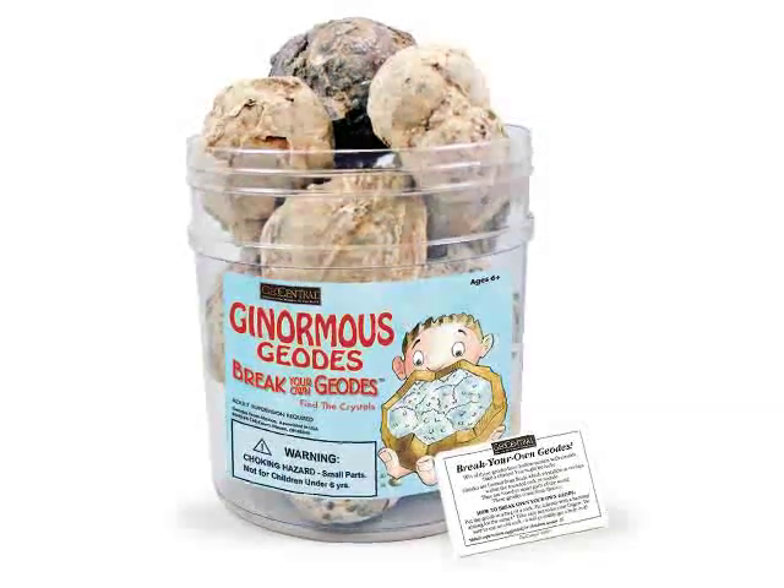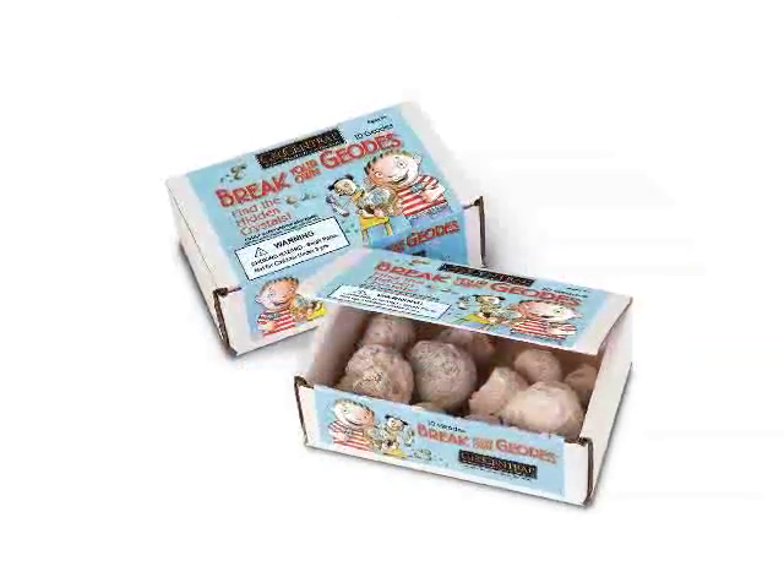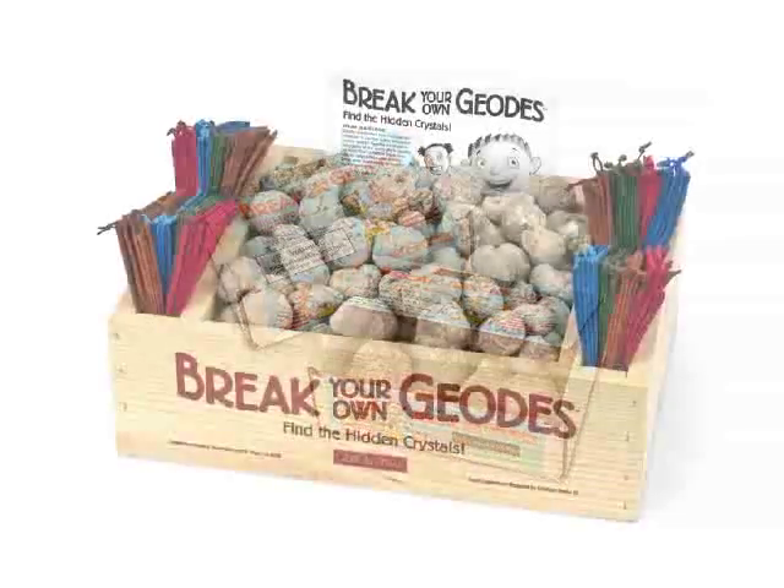Break Your Own Geodes from GeoCentral are a consistent best seller for retailers. 80% of the geodes have crystallized inside. Break Your Own Geodes are the perfect specimen for any young geologists.